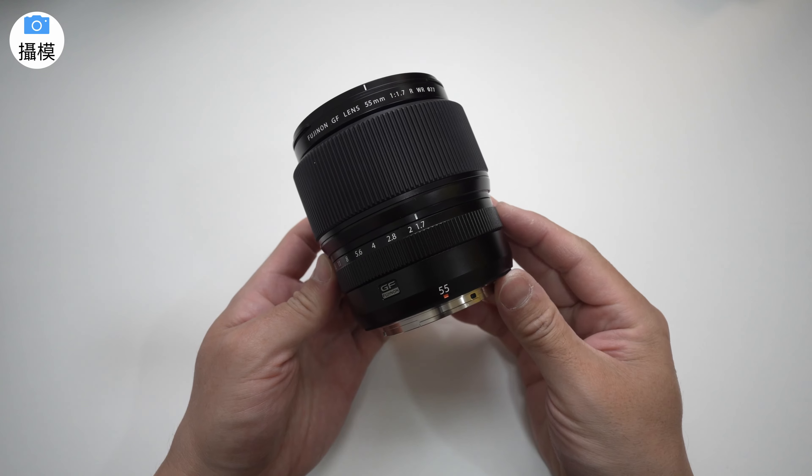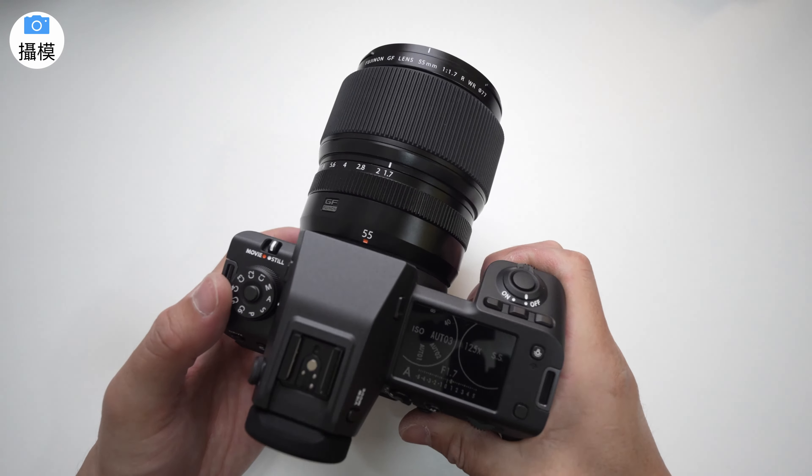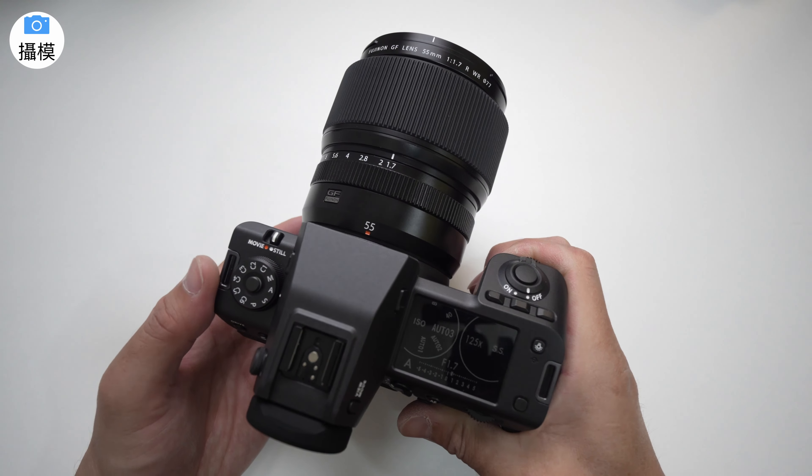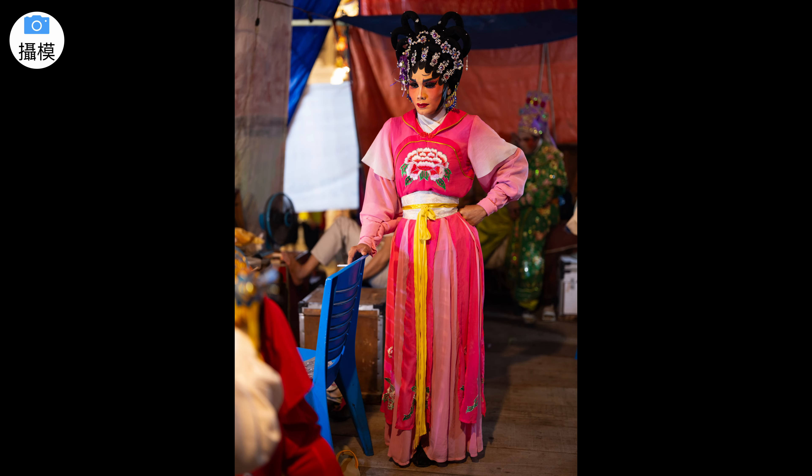这次富士也推出了一款全新的镜头 55mm f/1.7。尽管是中画幅镜头，但它相对小巧，最重要的是它拍摄出来的照片令人印象深刻，具备出色的锐度和浅景深效果。